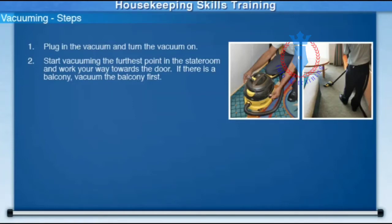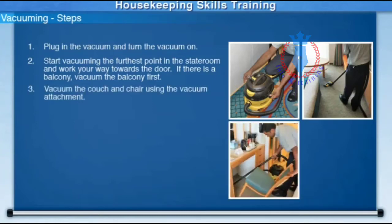If there is a balcony, vacuum the balcony first. Vacuum the couch and chair using the vacuum attachment.